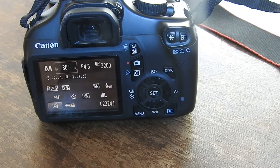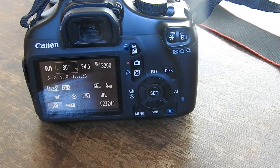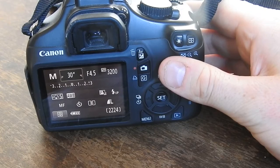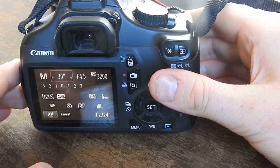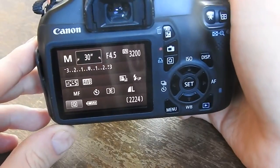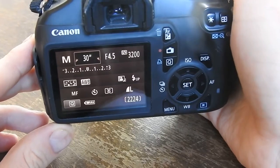I thought I'd show you how you can take longer than 30-second exposures on the Canon EOS 1100D. When I first got it, I thought that because you can't go past 30 seconds, that was the maximum that you could do.